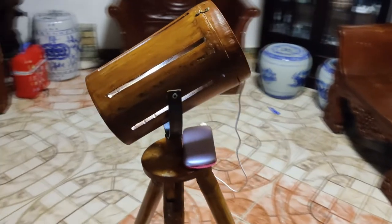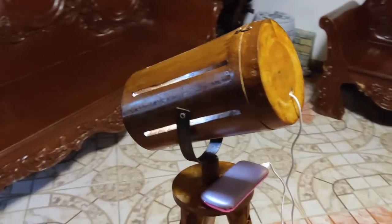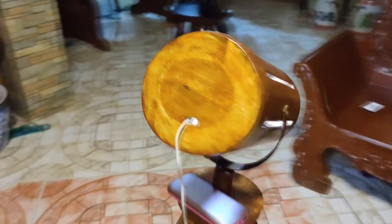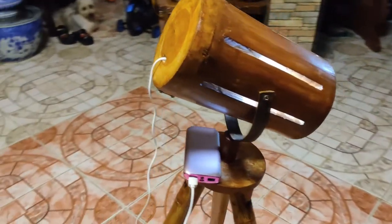LED lights aren't the same as smart bulbs. They don't just sit in a socket and light up a room like a standard bulb — they are capable of so much more.